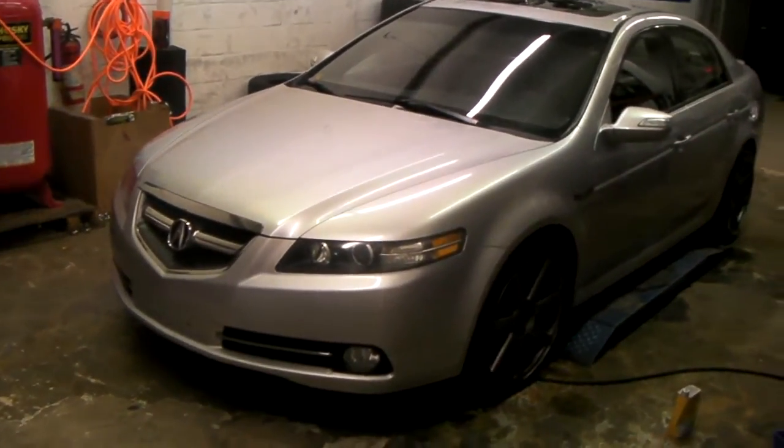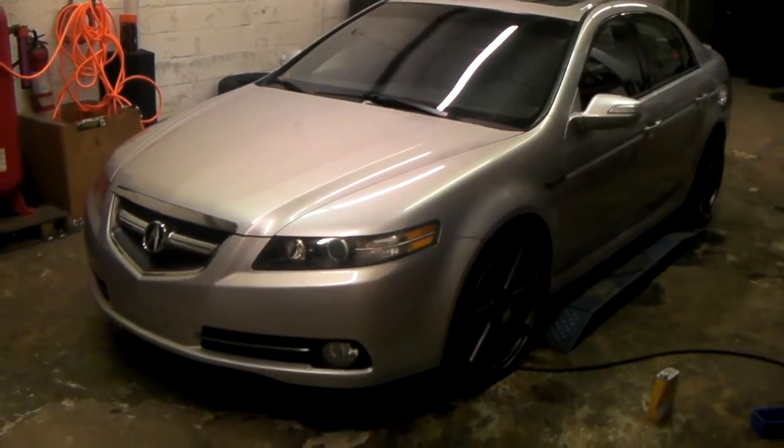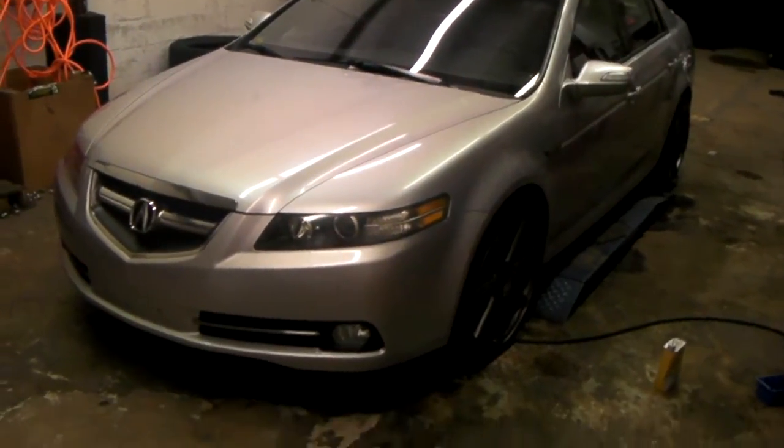This is your boy KB from Doves and Tires TV at dovesandtires.com. We are looking at the Niche Morona in 19 inch on the Acura TL.